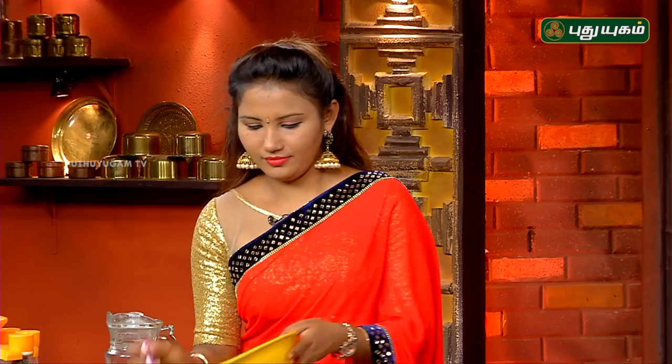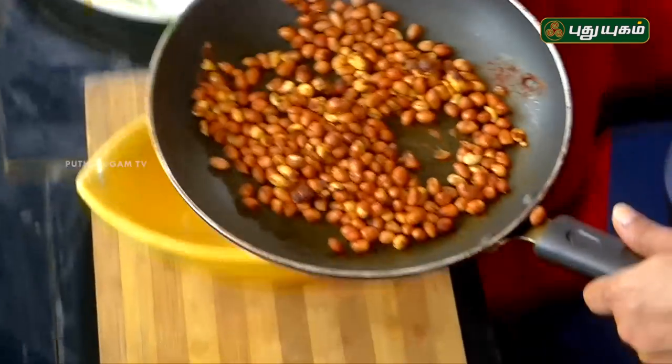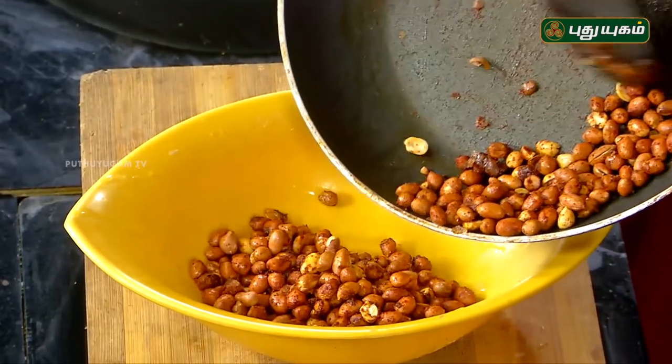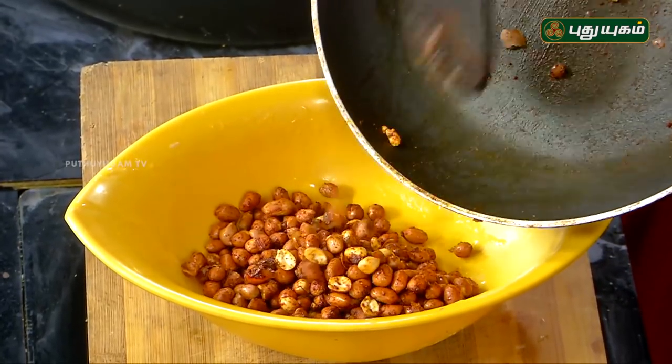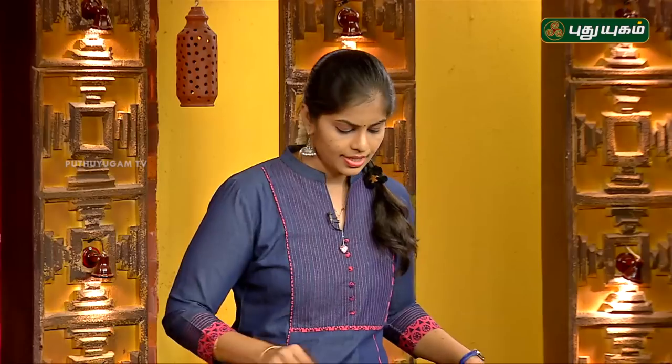Now, let's mix it in. I will add the ingredients to this. Let's take a mixing bowl and mix it in.